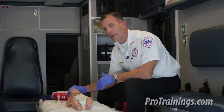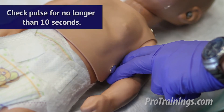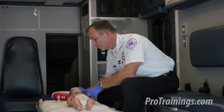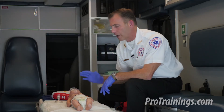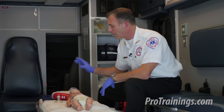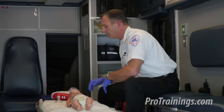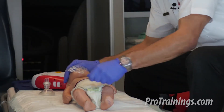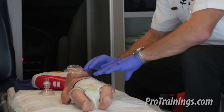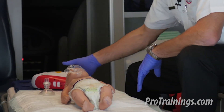I'm going to assess the baby for normal breathing and check for a pulse for no more than 10 seconds on the brachial artery. The baby does not have a pulse and is not breathing normally, so because I have an AED here, I'm going to go ahead and use it immediately by turning it on. I strip the clothing down over the chest and back to reveal them, dry off if needed, and the area is now prepared for the AED pads.